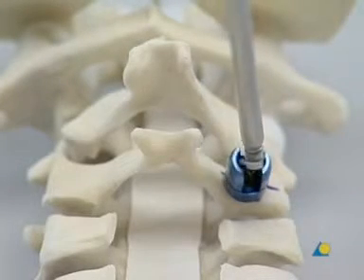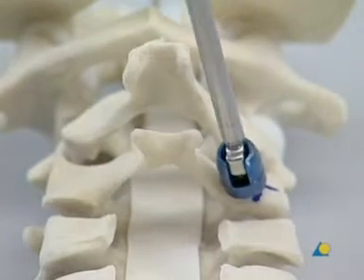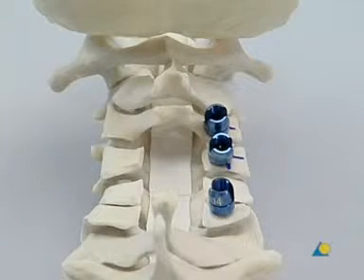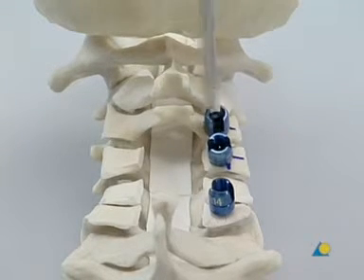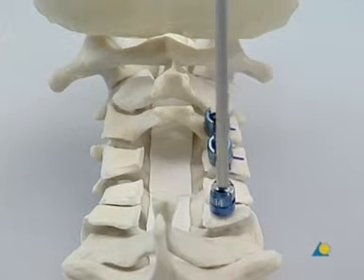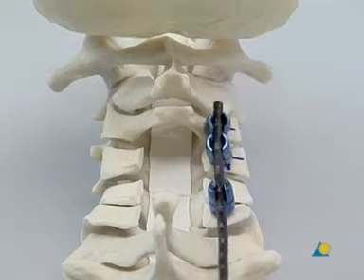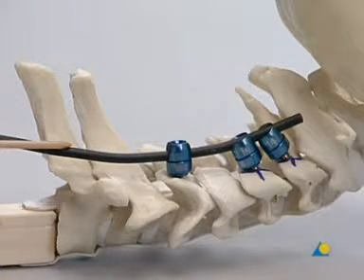The unrestricted movement of the variable axis head makes it easier to insert the rod. Once the screw is in place, the process is repeated at C4 and C6. The alignment tool may be used to help line up the variable axis heads in the correct position. The trial rod is used to determine the lordosis of the cervical spine segment that will be fused, as well as the length of the rod needed.